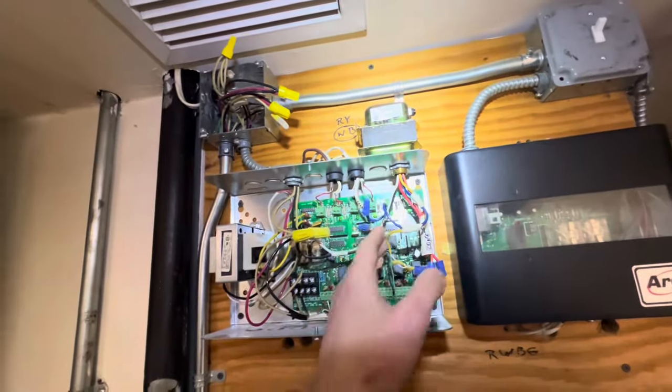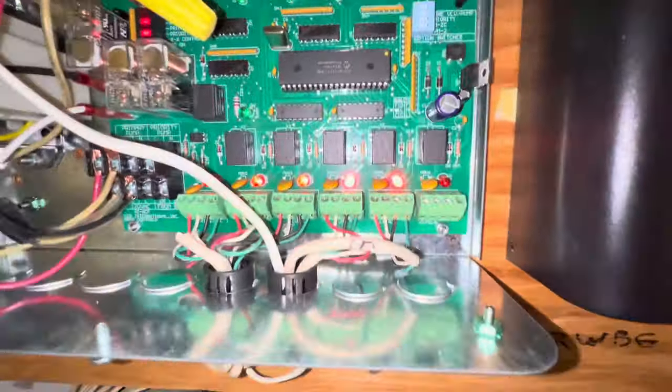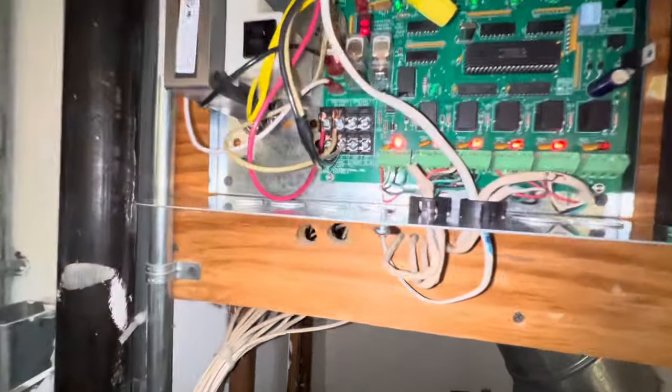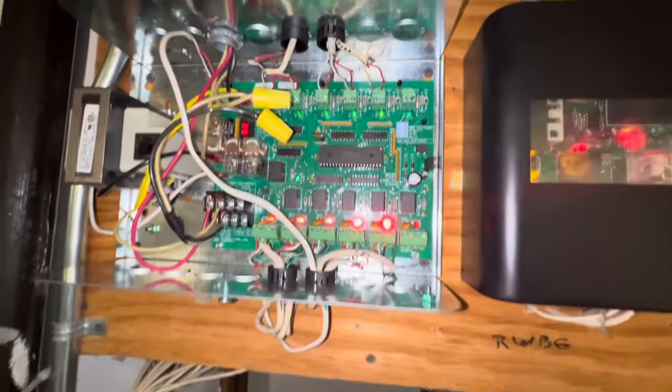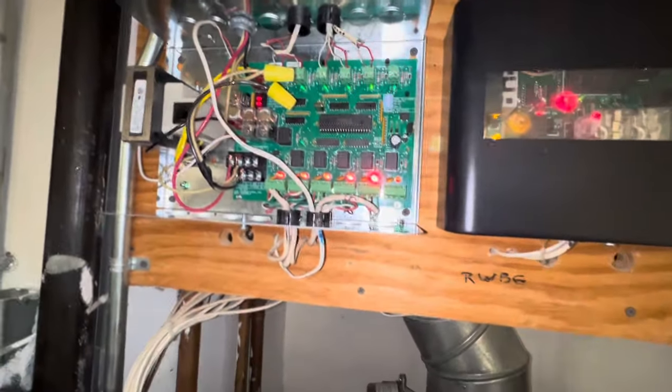Here's the new control we got. It's got five wires in there now — primary pump, power coming in, end switch, and all our thermostats. Really nice that everything was labeled and we are good to go.